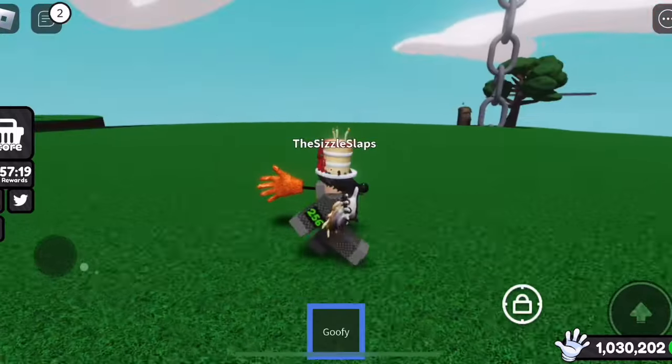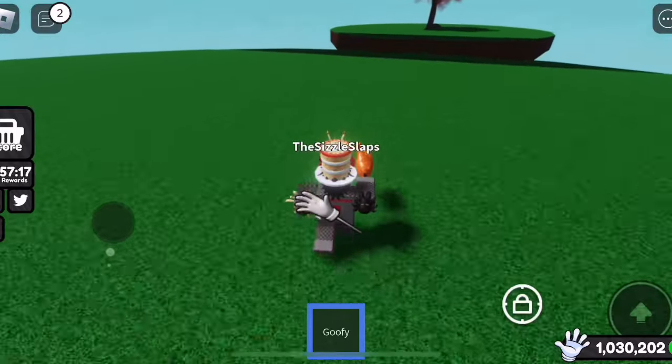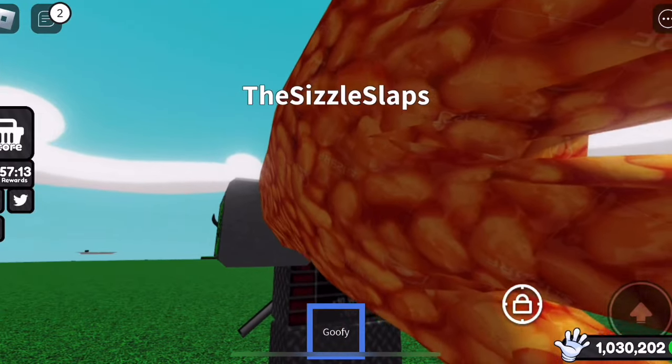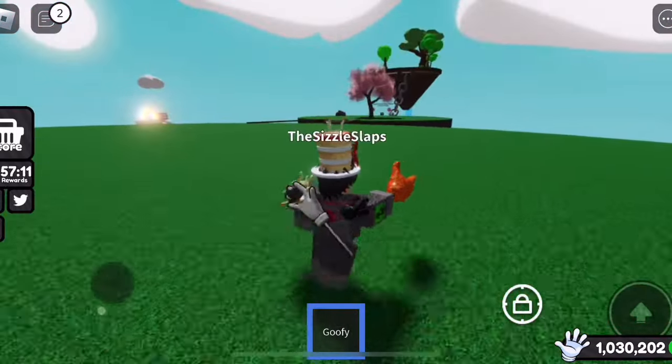I also find it pretty hilarious how this glove's name is Goofy, and the fact that it has watermarks all over it is also pretty goofy. I'm assuming this was not intentional at all, but maybe it was — I don't know.